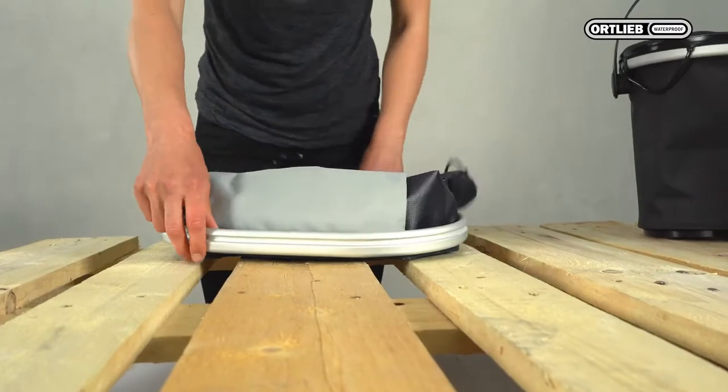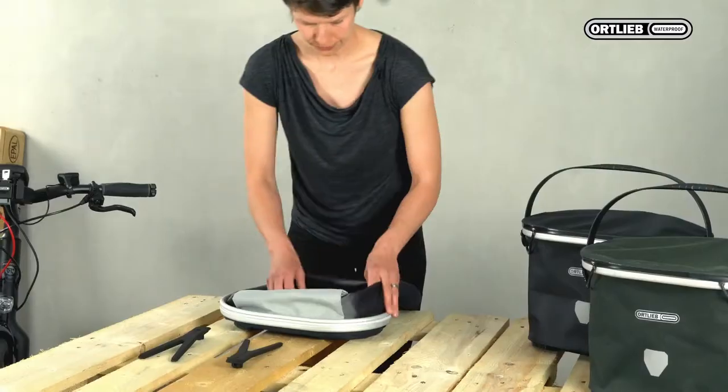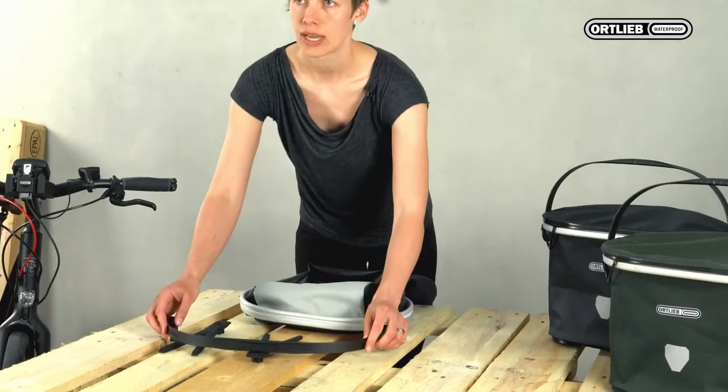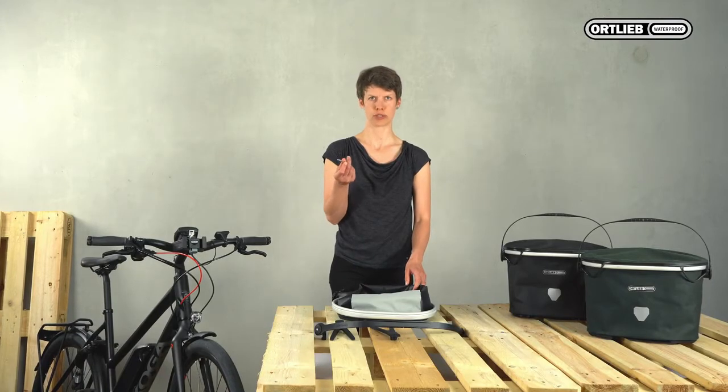Here is all you need: two supports, a handle, and the allen key that you need for the handle.